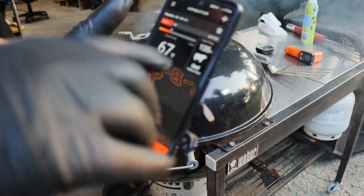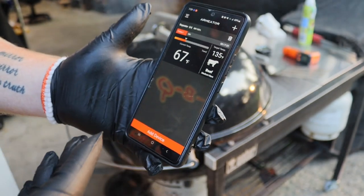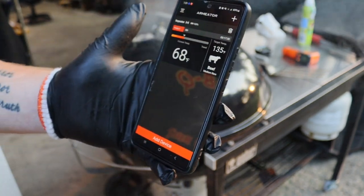We're up to 67 degrees, we've got to get to 135, so hopefully we're going to get up there a little sooner. We may have to pull it off a little bit and let it just kind of heat up. Anyway, just something for you guys to think about.